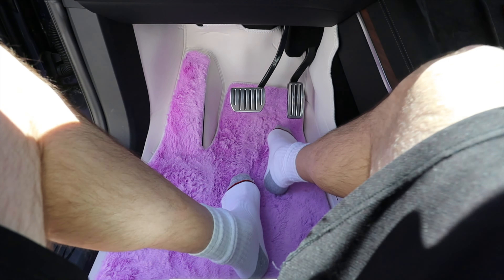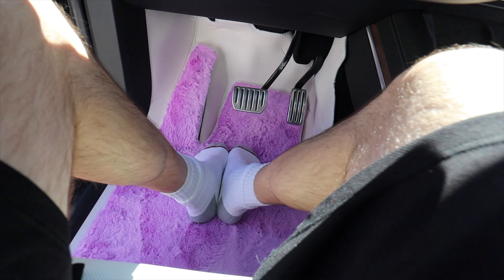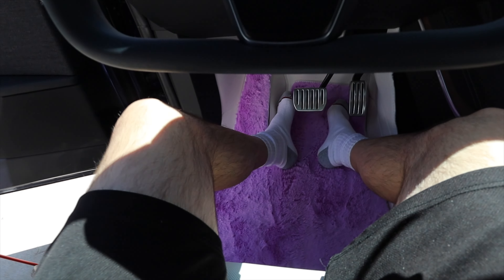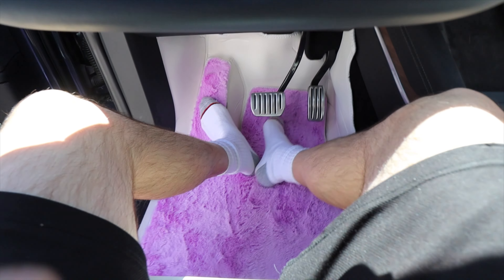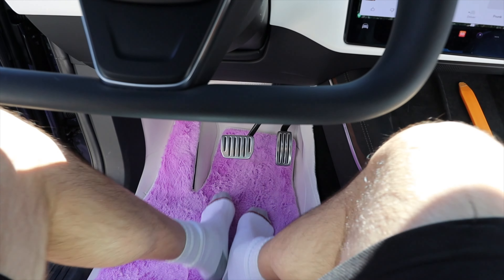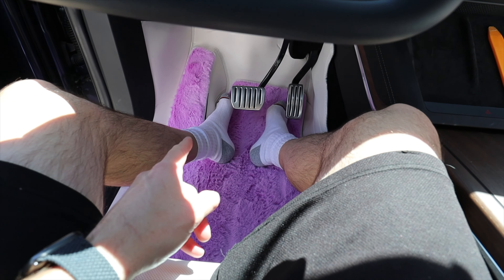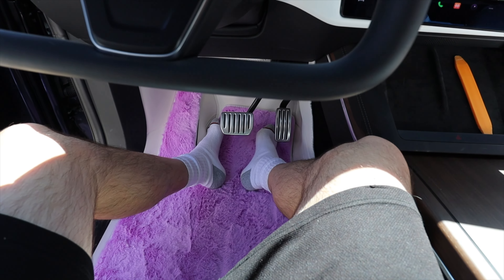This feels so good on the feet. If you had sandals on, you could take them off and put your bare feet on here — that's going to feel really nice. The hint of purple over here, and you've got the dead pedal here. You can kick your shoes off on autopilot and just chill like you're sitting in the living room — but you're driving. I think it's actually illegal to drive without shoes on, so don't do that. But anyway, this is awesome, I love this.